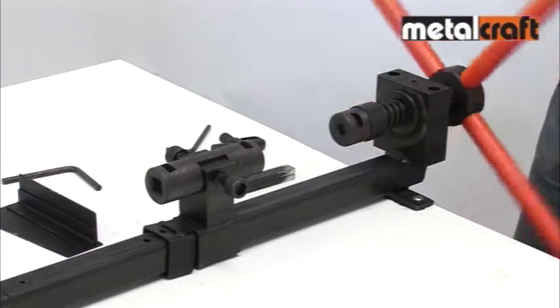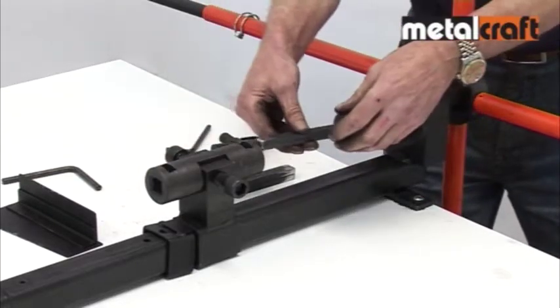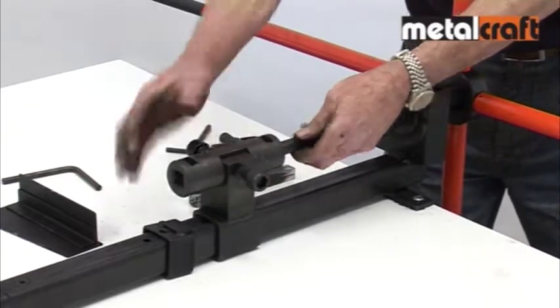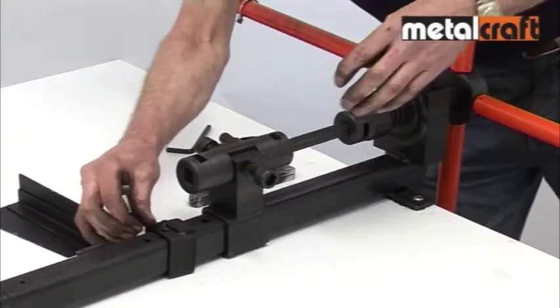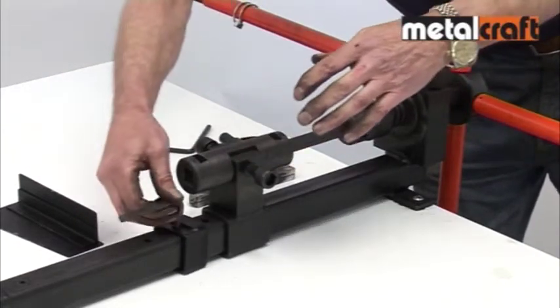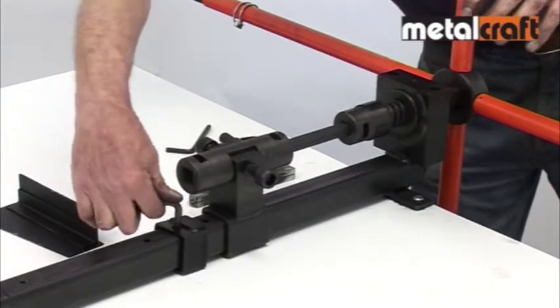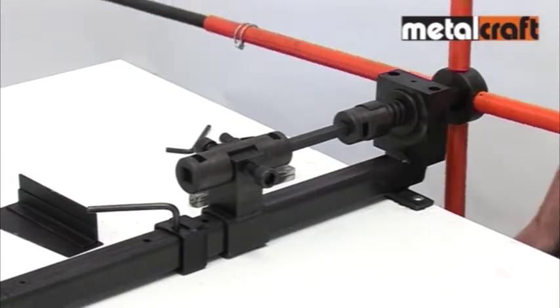You simply select the size you require and set these up in the twister as shown. You then line the end stop up with the correct hole in the body for the size of basket being made. Finally, drop the key into place to lock it there. Now you rotate the handles between one and one quarter turns in the direction shown.